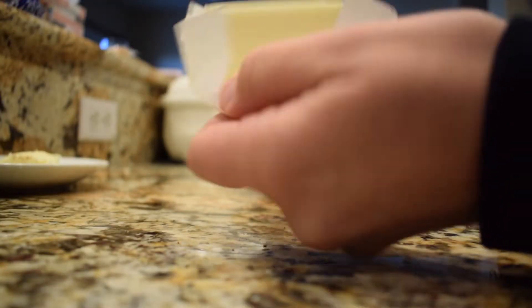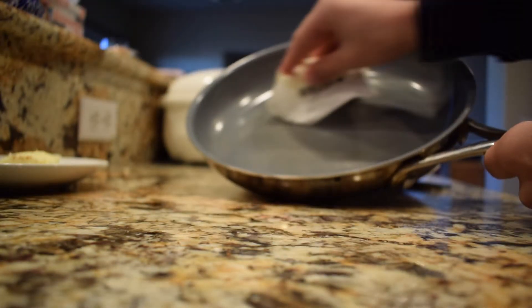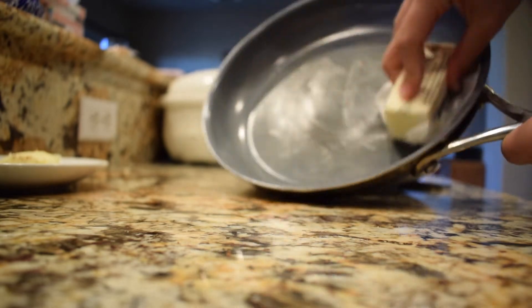So here's me getting butter out of the fridge and then I put it on the pan. Now this step isn't necessary, but it depends on the pan you have.